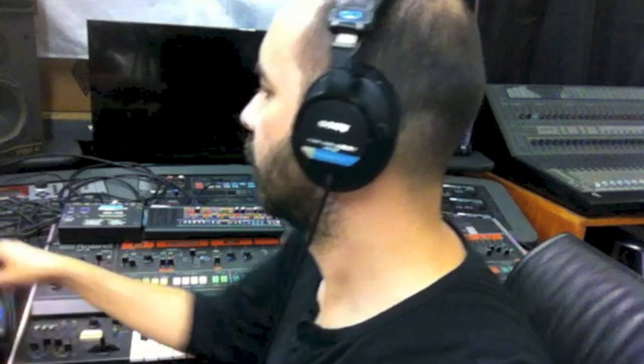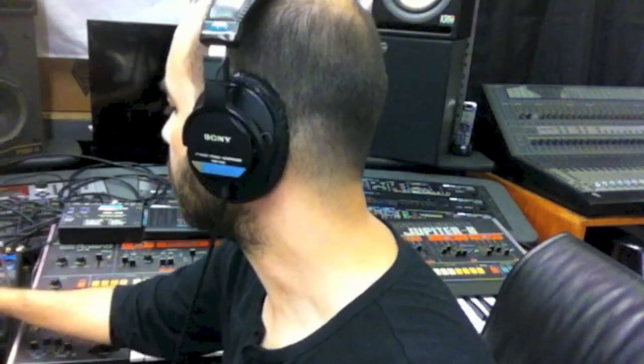On the patch I have set up, I have a slow attack on the filter with some resonance. I'll play a sustained note through the duration of the envelope so you can hear the filter sweep. First, on the Jupiter 8.